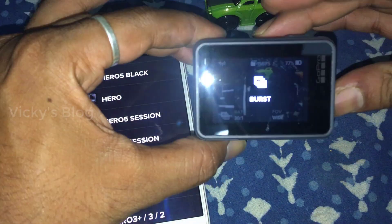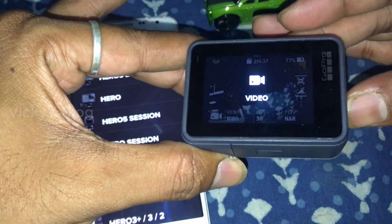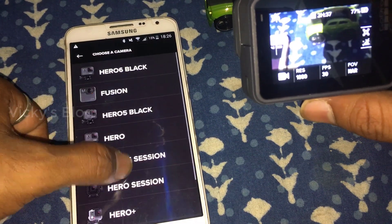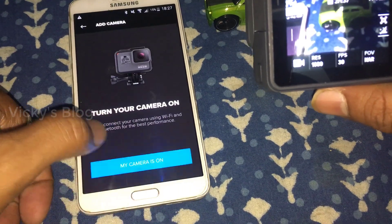You can see the options here. I want to change the video mode - it's now in video mode. This is a GoPro Hero 9 Black, and my camera is on. It's trying to connect.